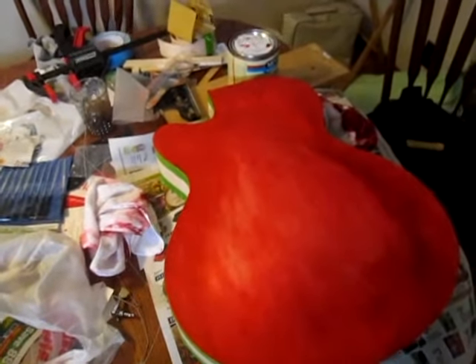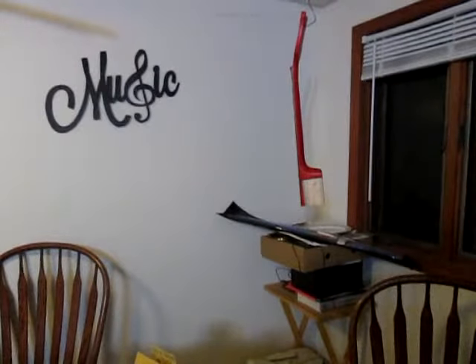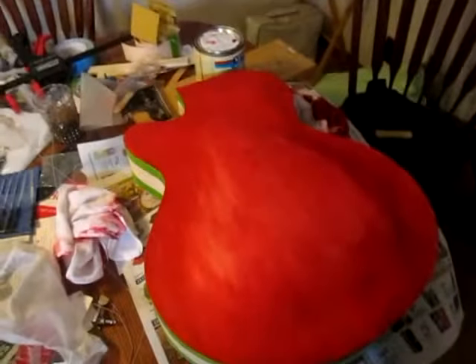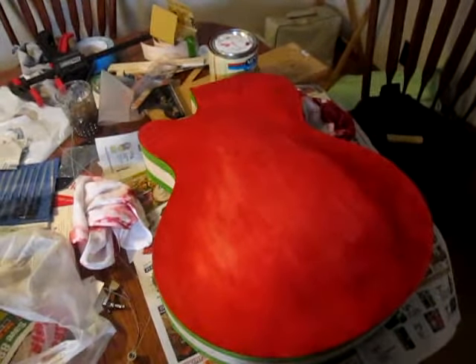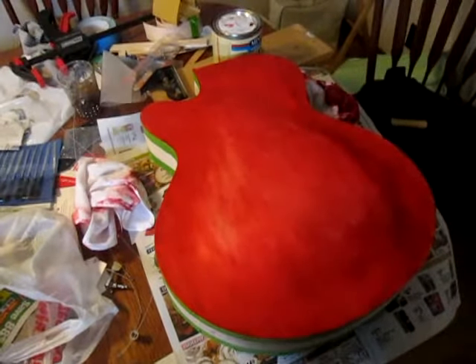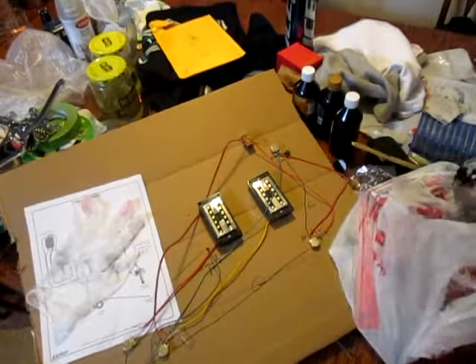I've got the neck hanging up over in the corner there and I'm pretty much done with the stain on that one. Once I get the stain on the body, it'll be time to put it together — glue it up, string it up, do the wiring before I put a finish on it. I've got the wiring sitting over here on my messy, messy table.